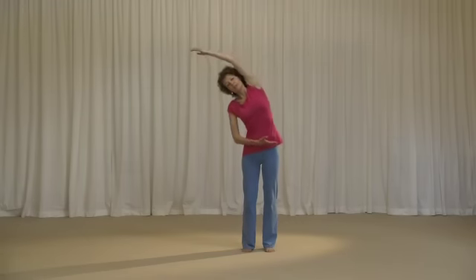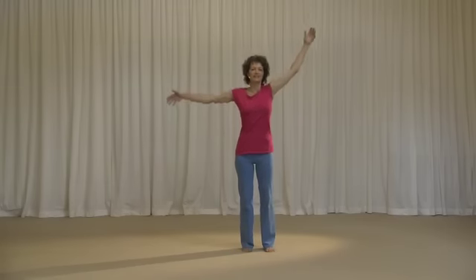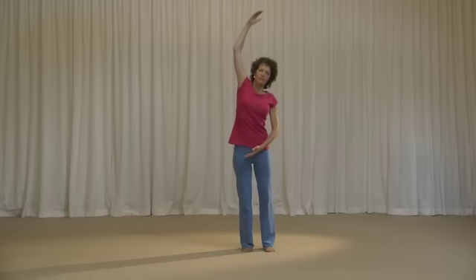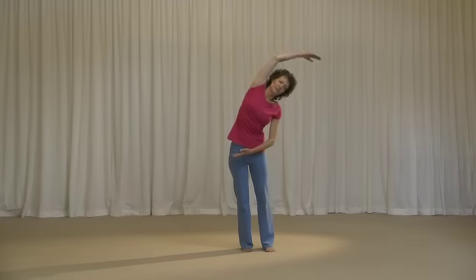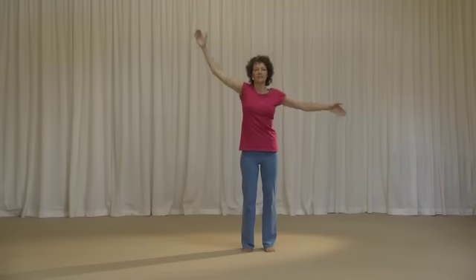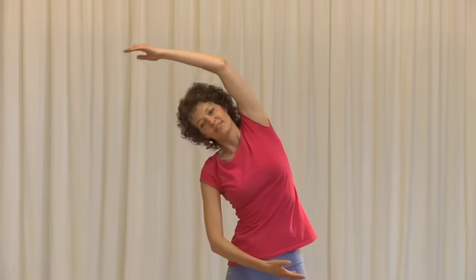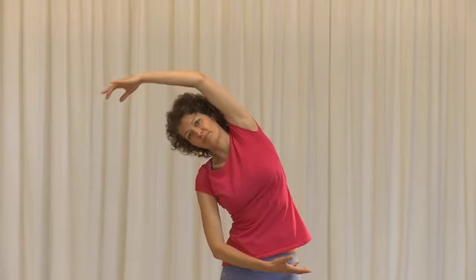Into the sideway bend — stretching up on the in-breath and over on the out-breath. Breathing in, stretch; breathing out, leaning over. Breathing in, stretch; breathing out, and over. Breathing in, stretch; and breathing out, and over.